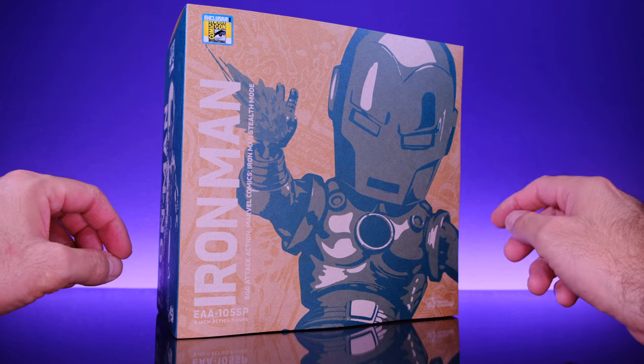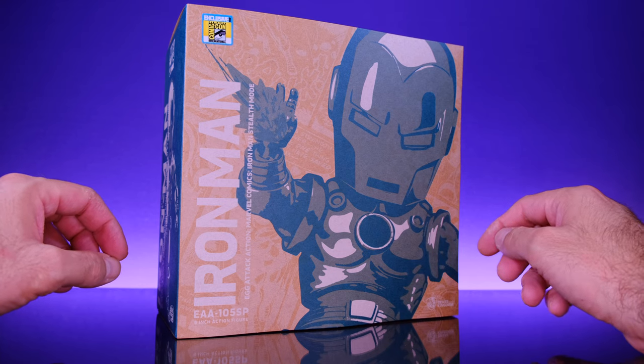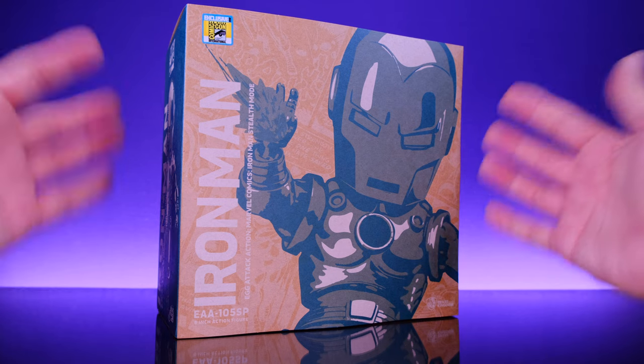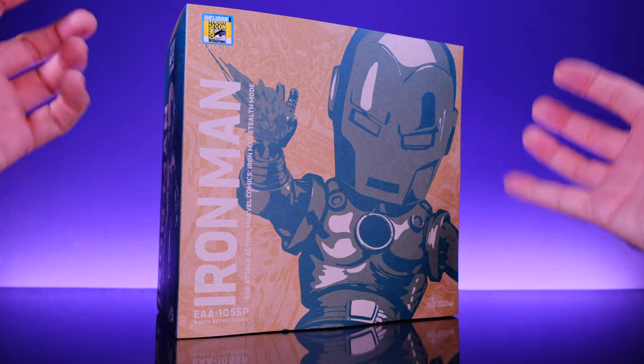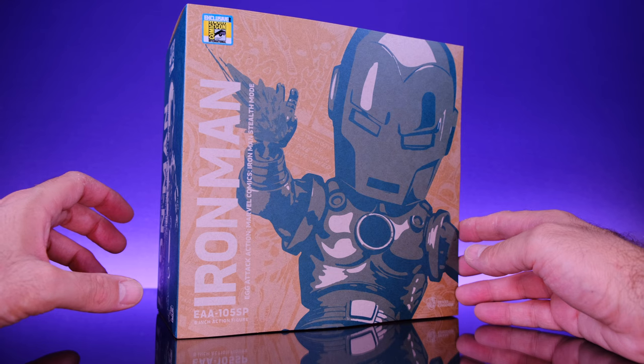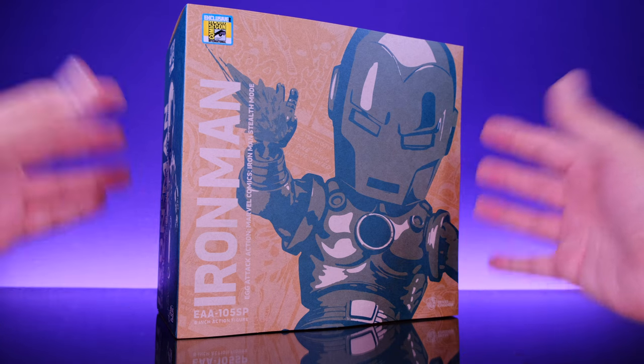Hey, what's up everybody, welcome back to Unparalleled Universe for another action figure review. Today we're taking a look at the brand new San Diego Comic-Con 2022 exclusive Beast Kingdom Egg Attack Stealth Suit Iron Man, and I'm pretty hyped up about this figure so let's get into it.